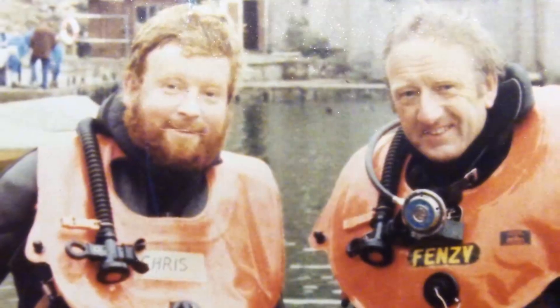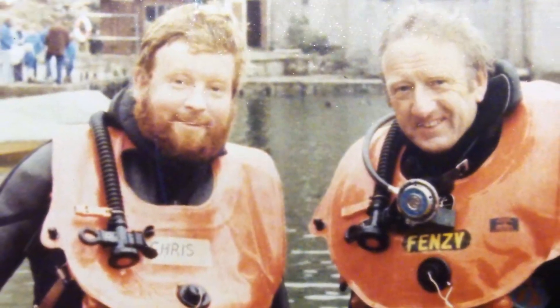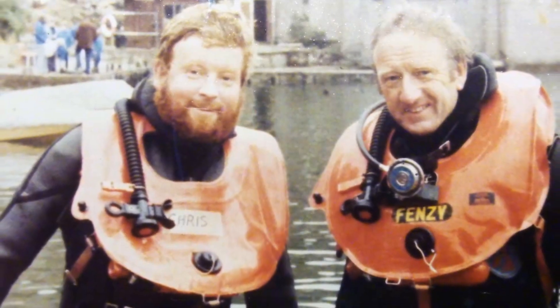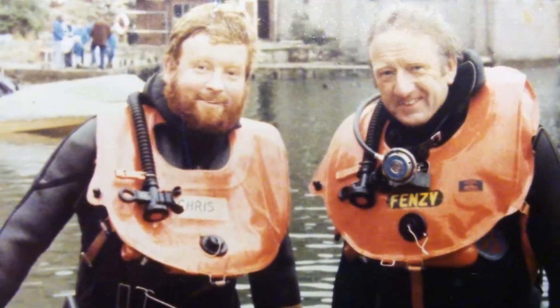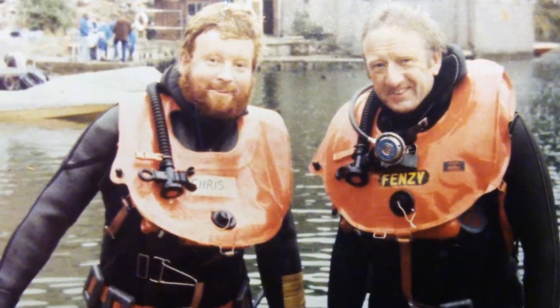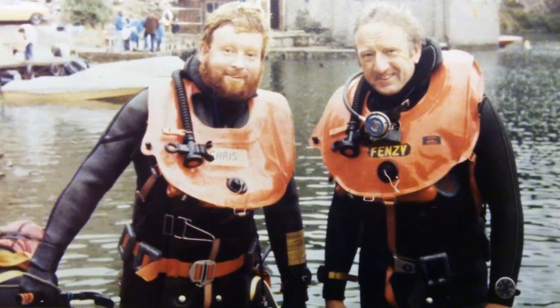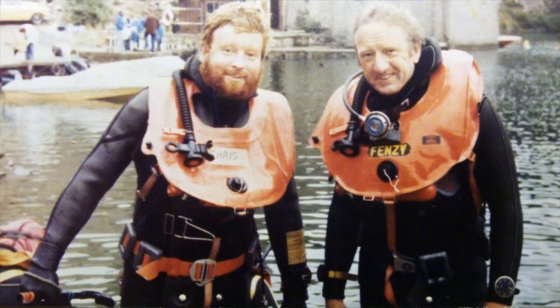This is a picture of my brother Chris on the left with his mate George. That picture would have been taken sometime around the 1970s, about the time that Chris gave me that fuse. I'm sure the diving gear has moved on quite a bit since this picture was taken.